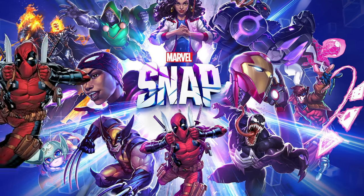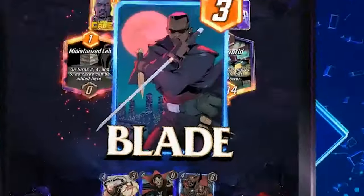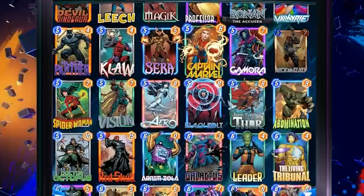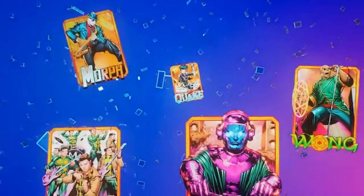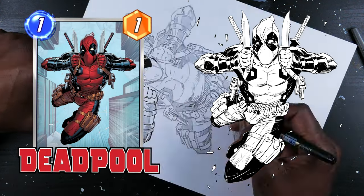Hey guys, in this video Ryan's going to show how he drew Deadpool from Marvel Snap. For those of you who don't know, Marvel Snap is Marvel's digital card game similar to Hearthstone. They have to commission hundreds of pieces of artwork from freelance artists all over the world. He's going to go through the various techniques he used to create the card and share his thoughts on how to get a career started in the arts.